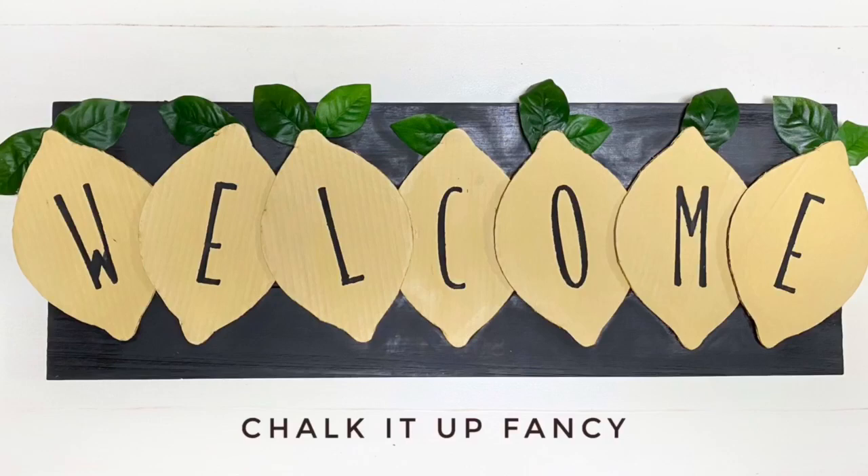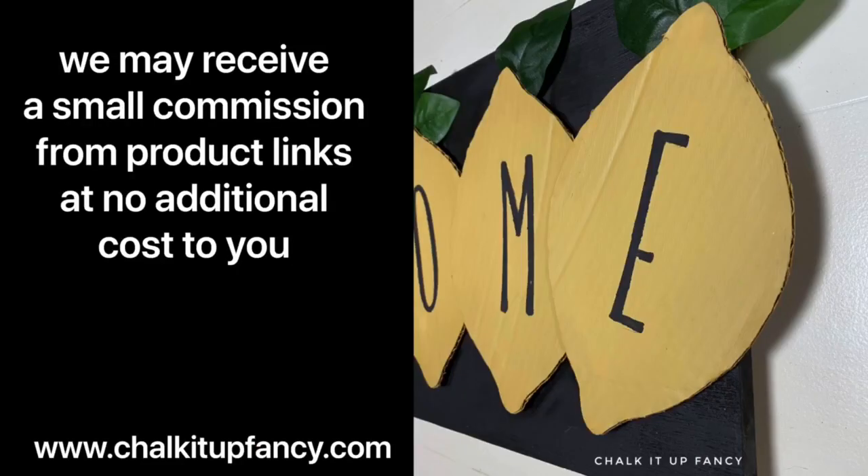Thank you so much for watching. Other videos can be found over on our YouTube channel and paint products at chalkitupfancy.com. Have a great day.